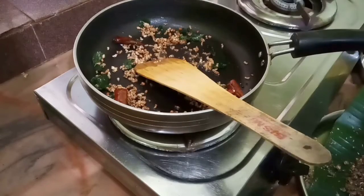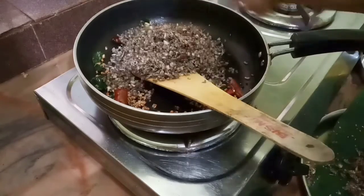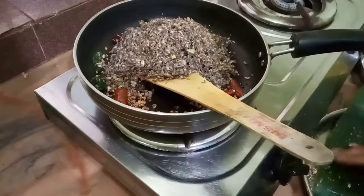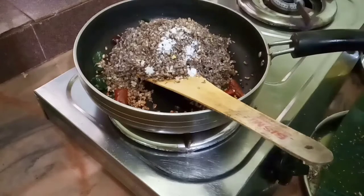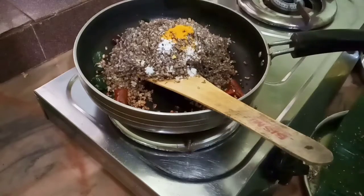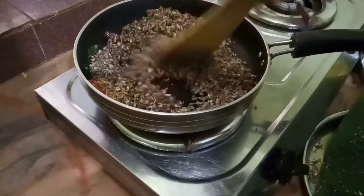Do this with a dried egg if you want the dried egg to be used. You can put this in the middle. Now add the egg in the middle, add a little salt, add the egg.